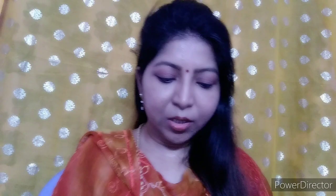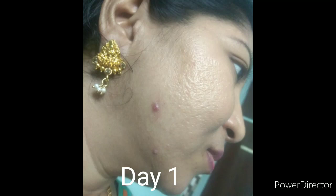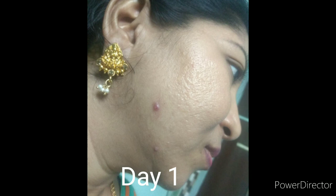Now if you want to try the SOS Pod Gel, we will see how it is applied on the first day. We will post again after 2-3 days to see how the results progress from the first day to the second day.